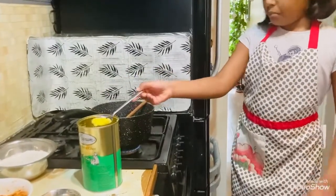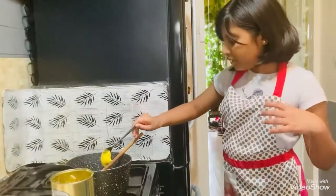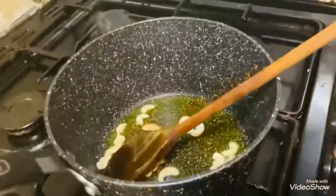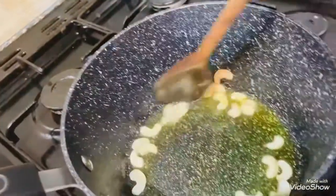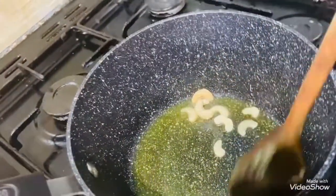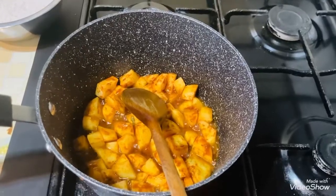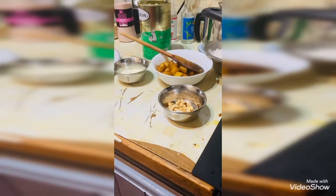First I'm going to put some heat. First we are going to put cashew nuts in the ghee. Now we are frying potatoes in the ghee. We already roasted the cashews and potatoes and now we are going to cook.